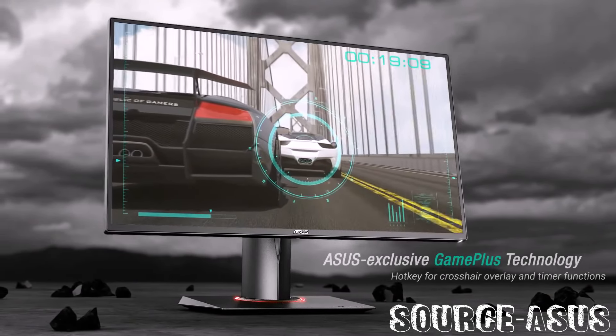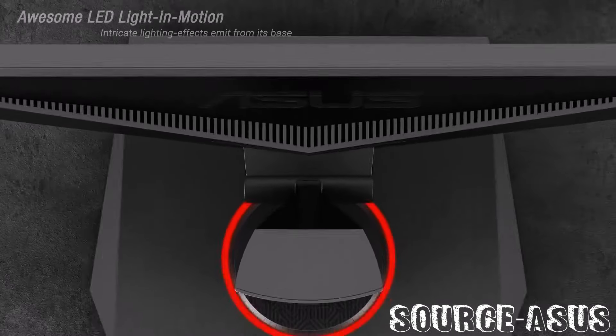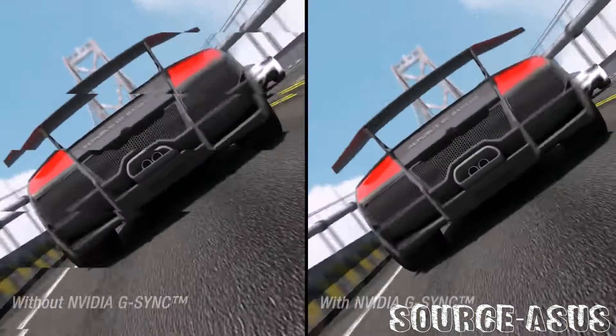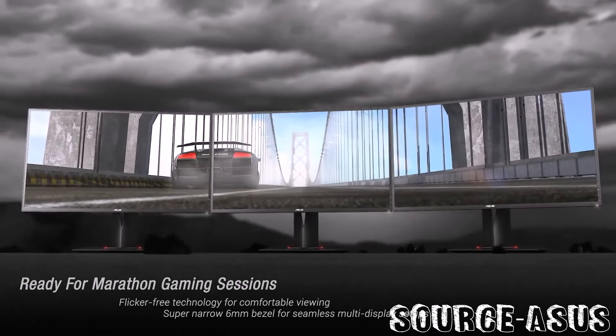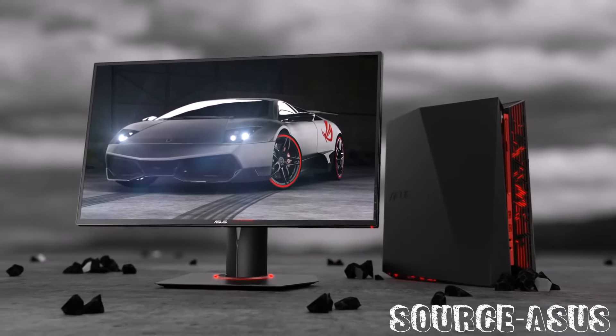Some of the features of this monitor: native resolution is Full HD, 1920 by 1080. The aspect ratio is 16:9. It has an anti-glare screen coating. This is a 60Hz monitor as you guys should already know.